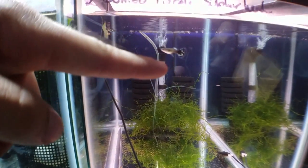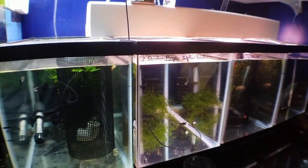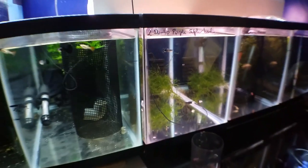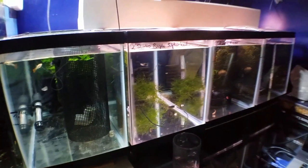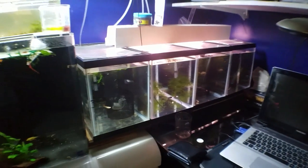This is my purple mosaic Dumbo ear sulfur head guppy and he's the one I chose to continue to breed into the next generation because of his really nice blue coloring. It's really hard to see right now but when he moves into the back of the tank and you get the nice light on him you definitely see the blue coming in, and I definitely want his genes to pass on. So I got four females to go with him in that tank and I'm also receiving four additional fish that he's sending me.